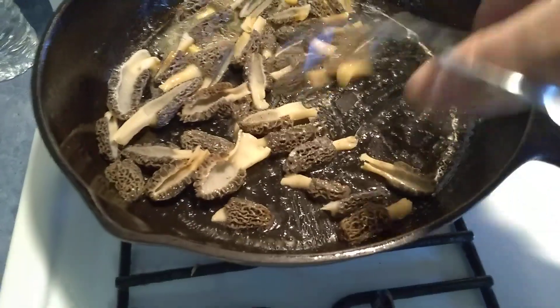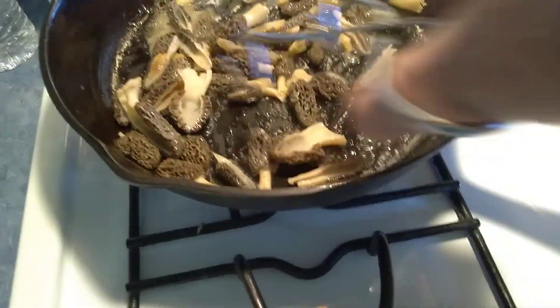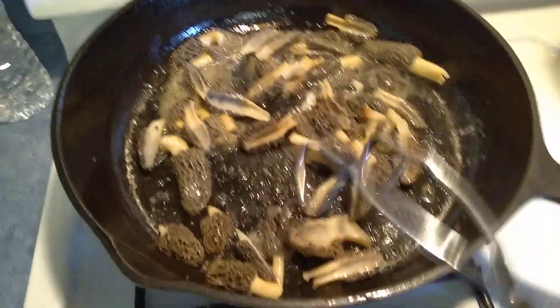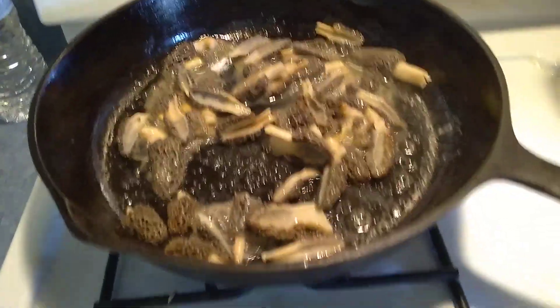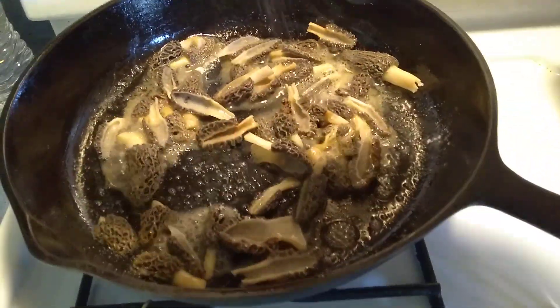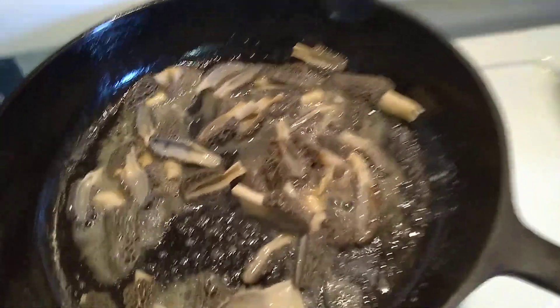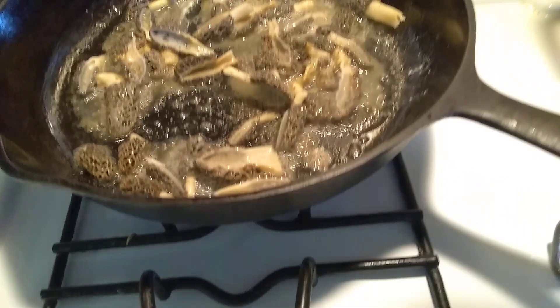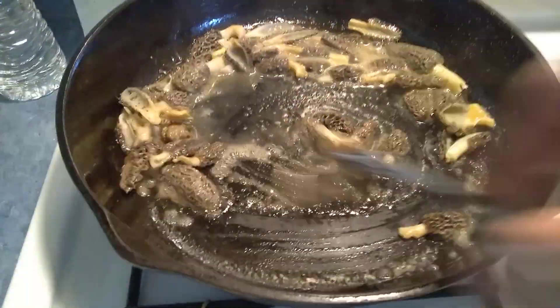Now you notice a few rust spots on the morels, but we had snow and it messed with them. My next step is to take a little bit of garlic salt, and some fresh ground pepper — just a little bit of pepper on there — and mix it around a little more.